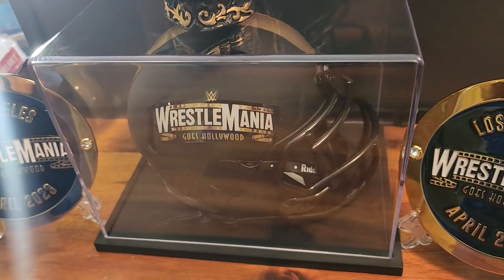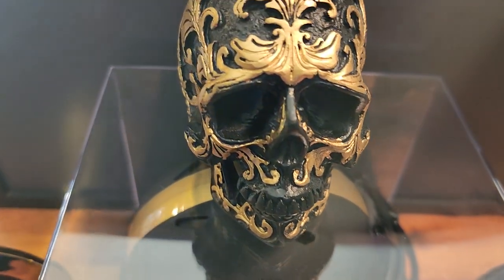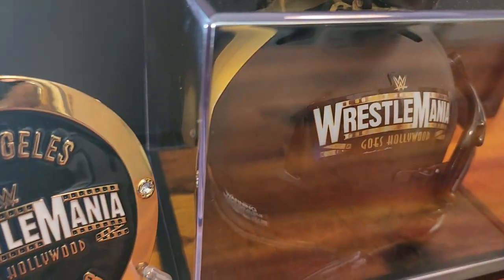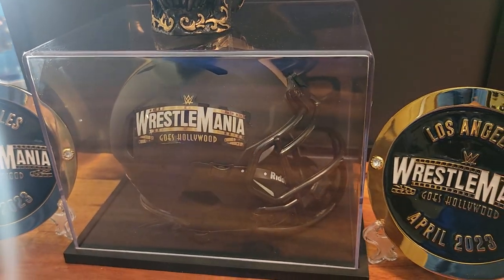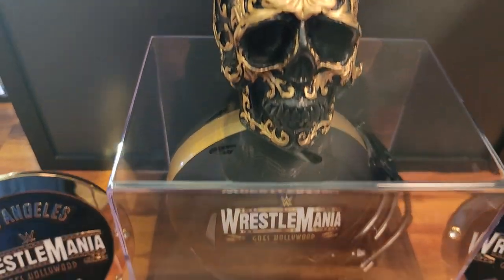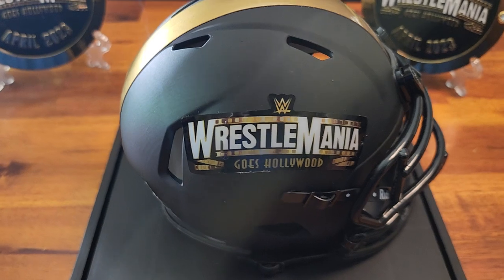Skullman back at you once again. We're gonna be looking at a small review of the Riddle mini speed helmet for WrestleMania 39. It's made by the same company that makes some of your favorite NBA team helmets. It's been a while since I've been up here, so let's jump right into this video.